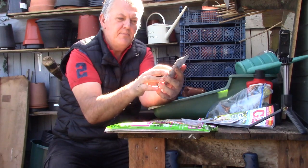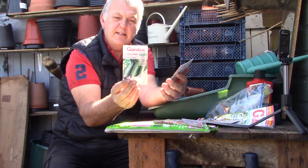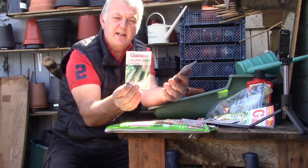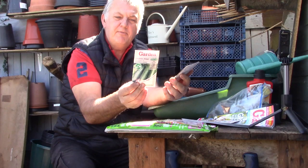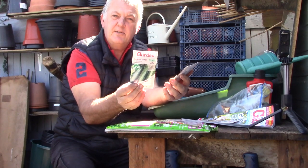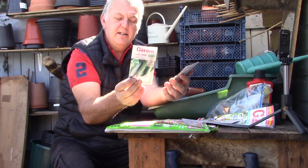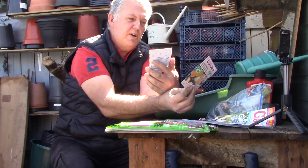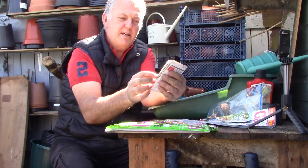And we've got cucumber — Market More 76. This is a ridge type. Outstanding ridge slicing type with dark green 20-centimetre fruits. This contains 25 seeds and can be done April and May, so it's a good time to do this now. The squash is also very useful this time of month.